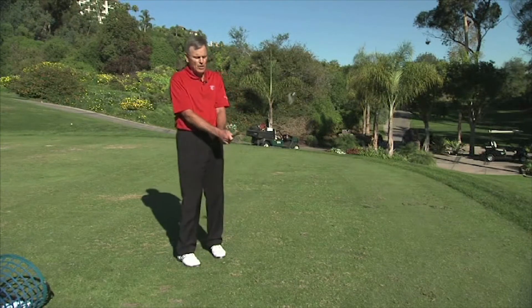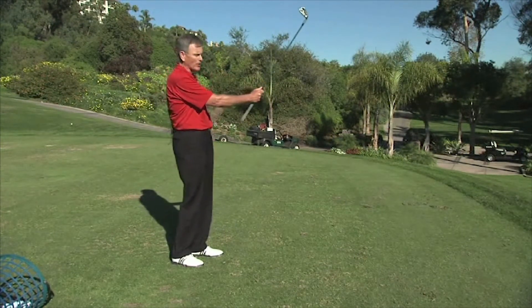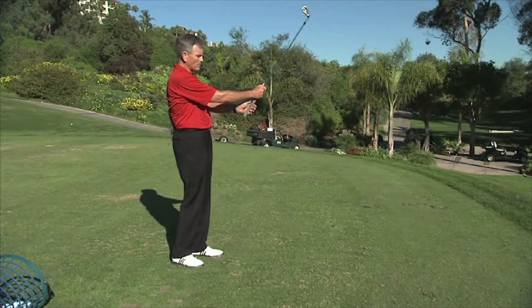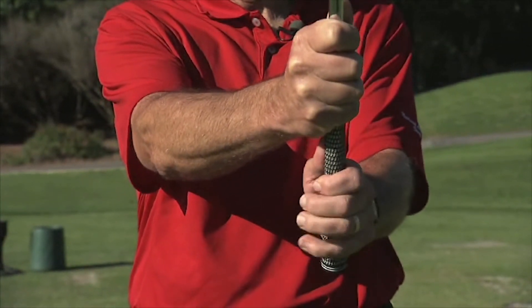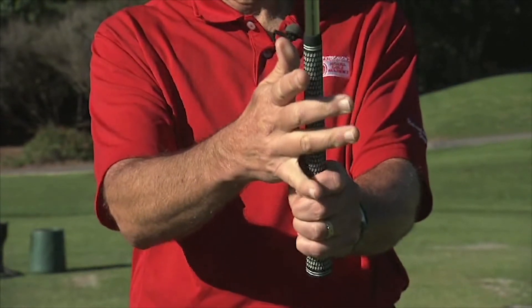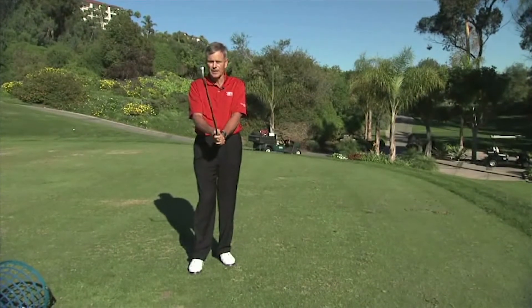Then somebody like Bob Tway — and still does — he holds the club up in front of him, much like Jim Furyk also, and they put the club on up here. When you're putting your hands on up here, you put the pad of your left hand on top of the grip, then you just slide the right hand down, and it goes again into the fingers.